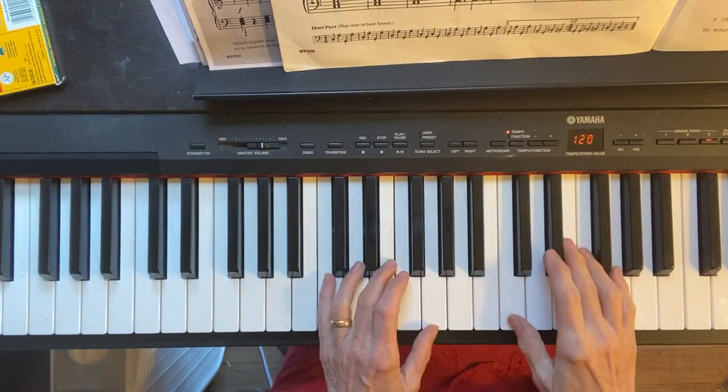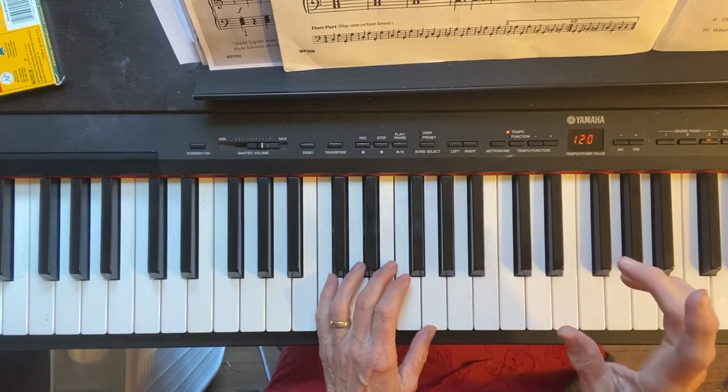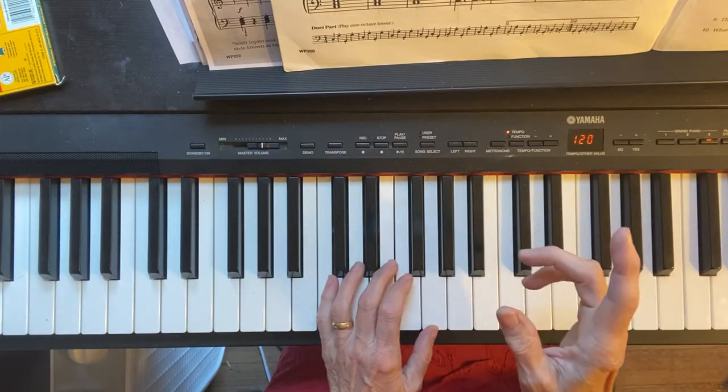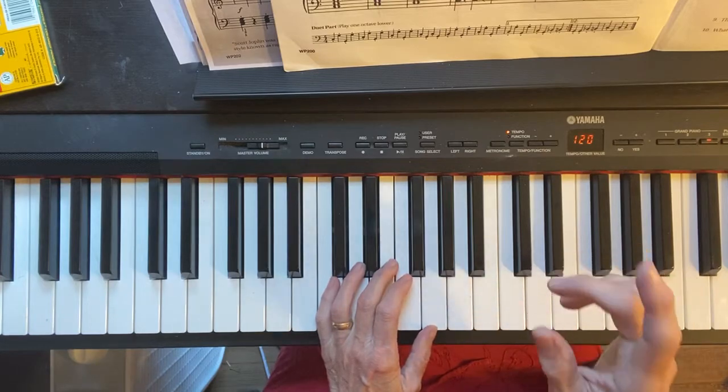Hello, today we're looking at Jingle Bells and we're going to look at the first line and the part that says Jingle Bells, Jingle Bells, Jingle All the Way.